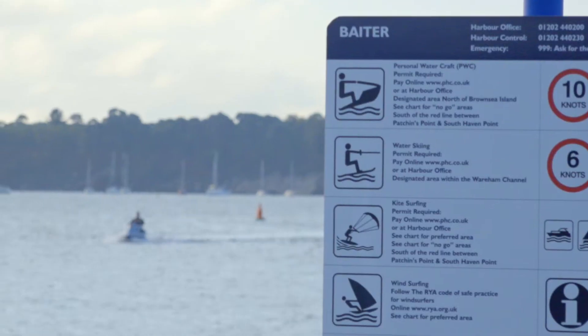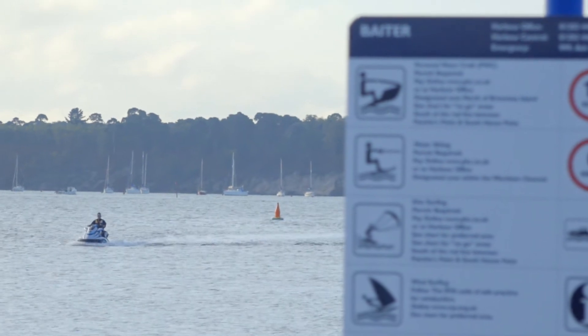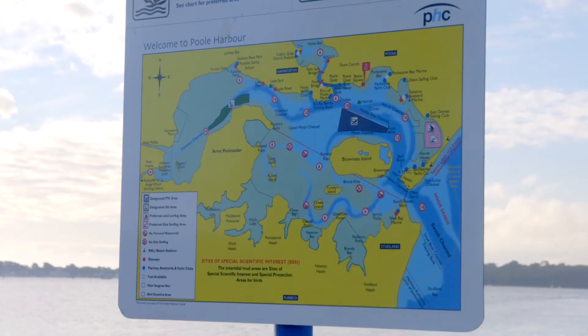Before you set off to the slipway it's really important to do your research. For example, where can I launch? Am I allowed to launch at that particular slipway? Are there any tidal considerations for that slipway? Are there any fees to launch?